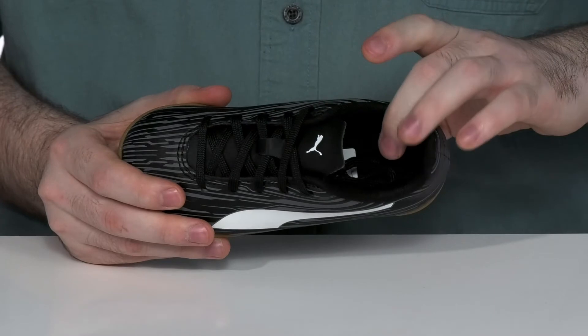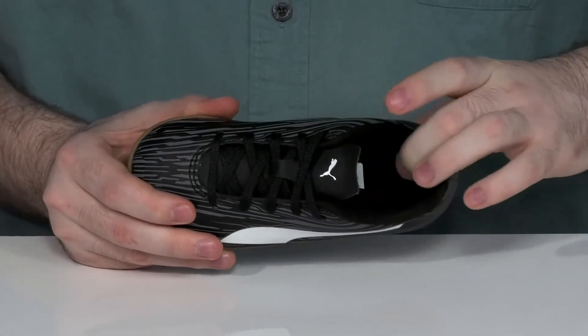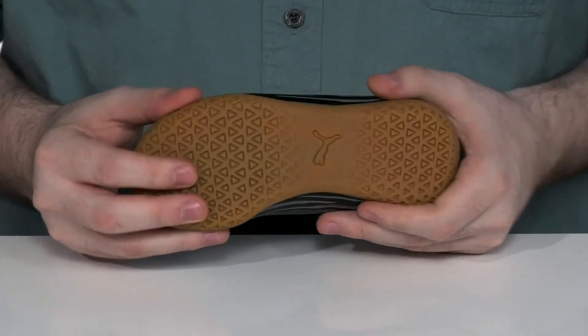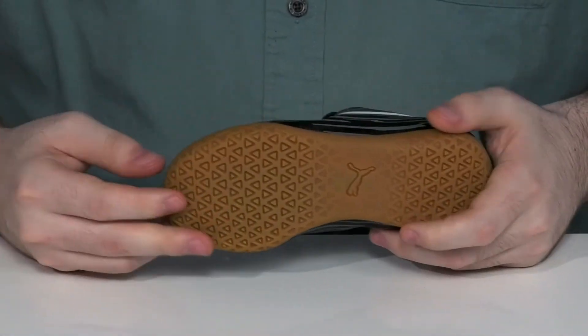There is a foam footbed to offer some extra cushioning underfoot, while the cleatless outsole has a very nice grip with a lot of flex to keep them on the move.